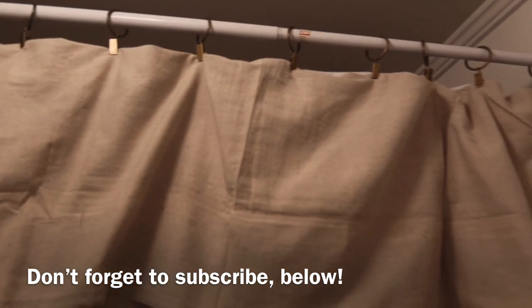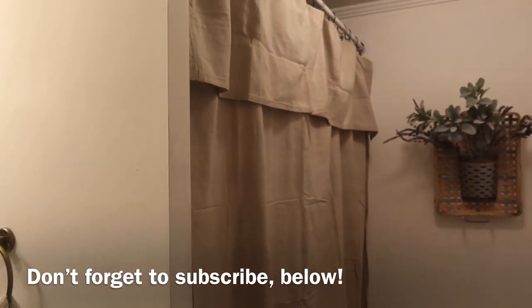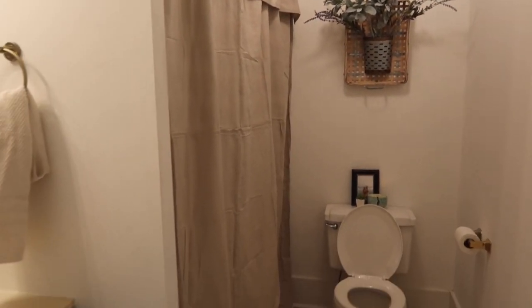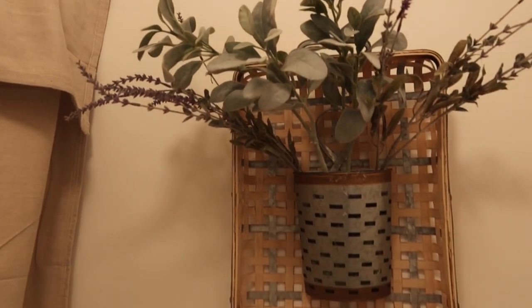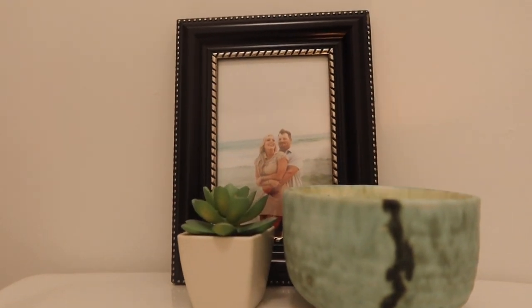If you're into budget-friendly home content, I'd love for you to subscribe. My name is Logan and I upload new videos every Monday, Wednesday, and Friday afternoon — I share home content, shopping hauls for new home decor, and cleaning motivation. I'll also be sharing a complete home tour very soon. If you want, go back and watch the empty home tour to see what it looked like when we moved in, then watch the new home tour to see how things have changed. Thank you so much for watching — I hope you have a great week and I'll see you next time.